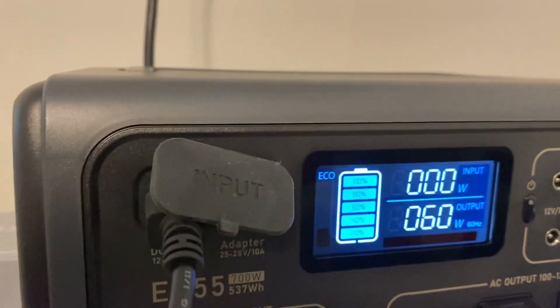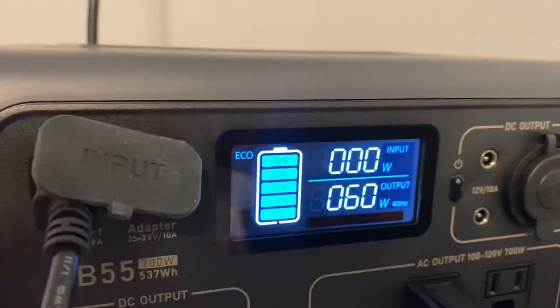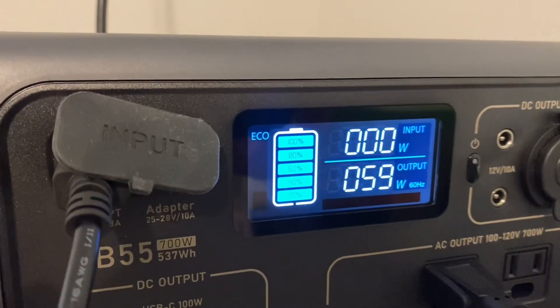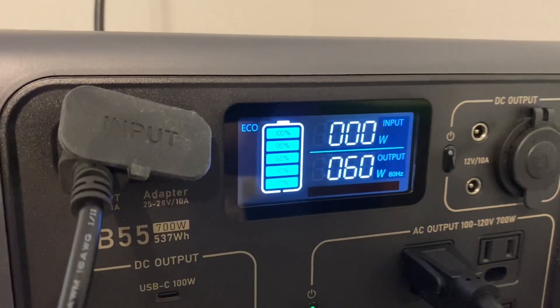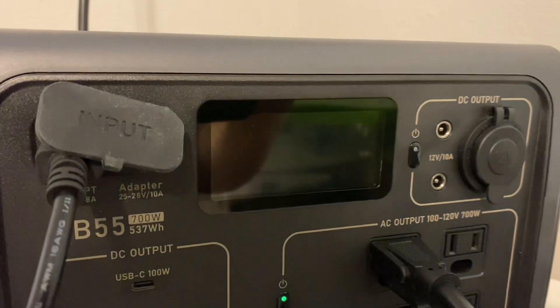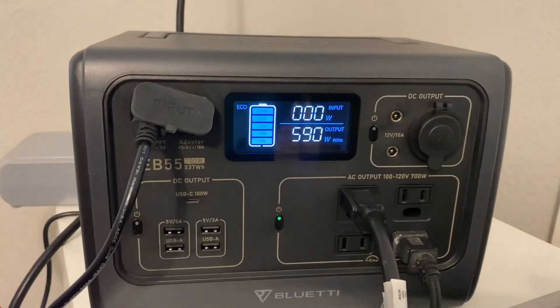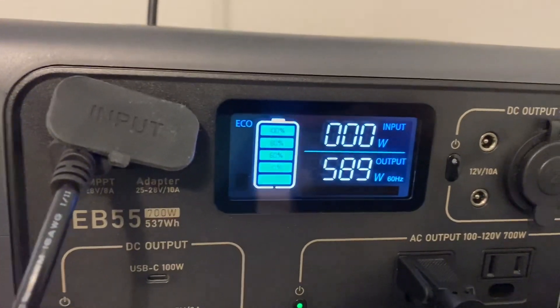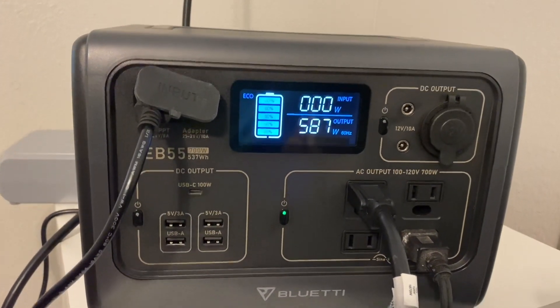We'll give it a little bit and see what happens. I may plug a few more things in to run this thing down so we can get under 100 percent — we only got 60 watts pulling out right now. I'm running a light and a fan, so I'm going to plug a couple more things in. We got 588 watts coming out now — I just plugged in a small heater — and we're going to let that run to get off 100 percent and see if the B230 will start charging the EB55 back up.